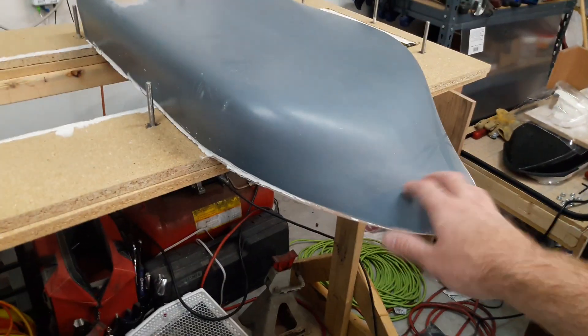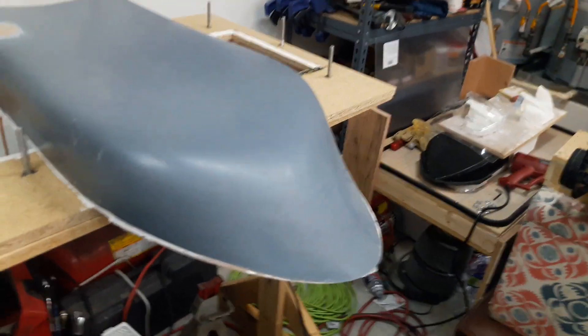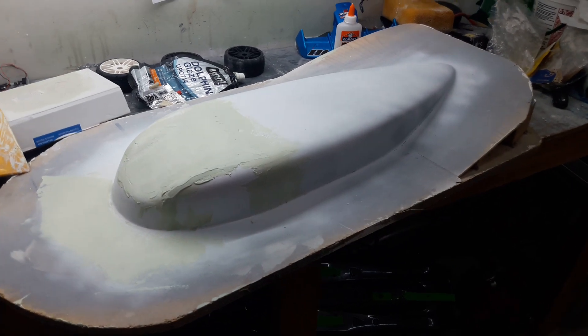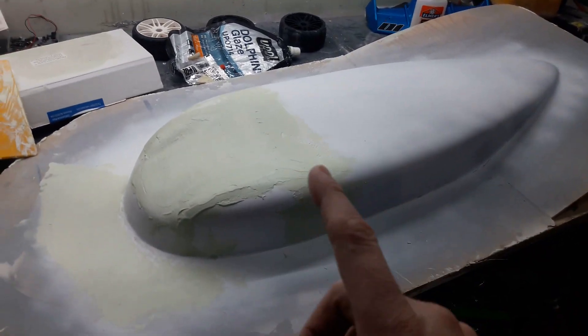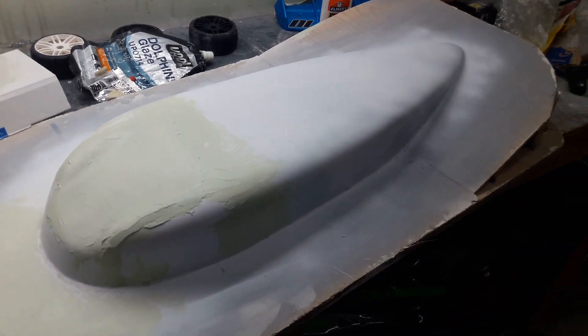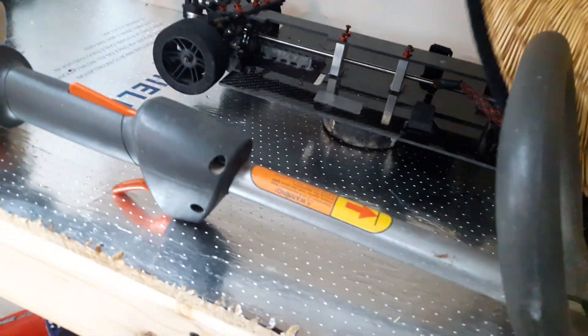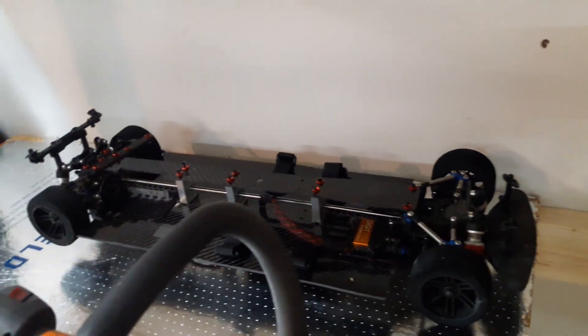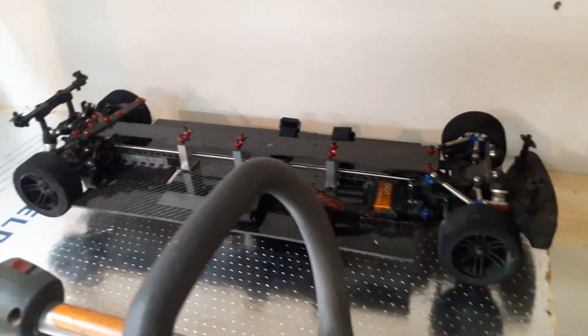A few people own them now — the carbon fiber bodies I made — and I'm anxious to see what somebody can do with them. You should be seeing more on that pretty soon. I think this one here has really got a lot of potential. The Four-Tec is a great car. All my kids' stuff is over here on the shelves. The stretched Four-Tec 2.0 is kind of disassembled right now.